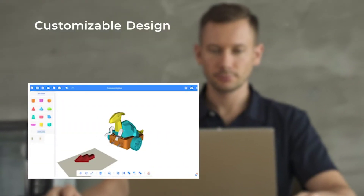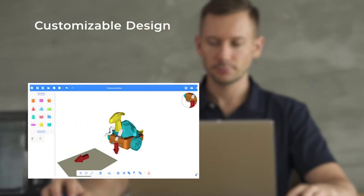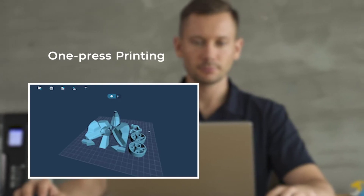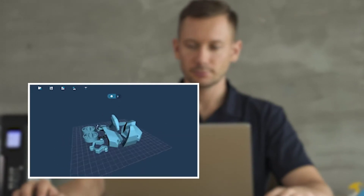The X-Kid app optimizes STL files and simplifies the printing process. The one-press printing truly lets 3D printing amateurs get a far better experience with the technology.